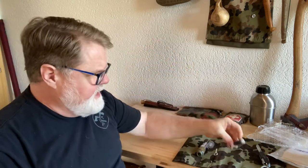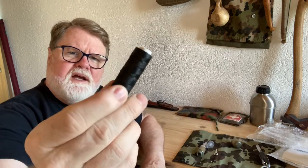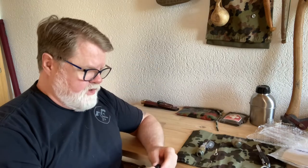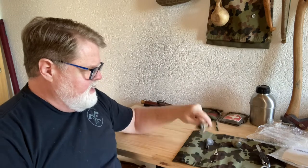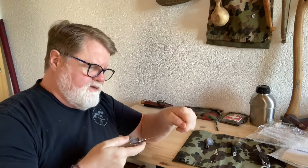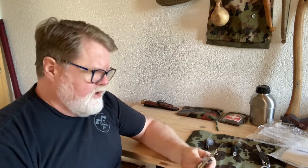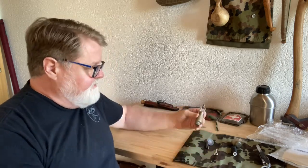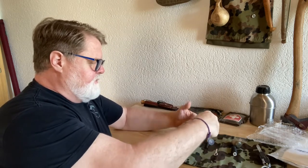It does come with a roll of thread. I have a good bit of wax thread already — white and dark — and this is a dark one. You roll it up, spool it onto the spool, then run the thread through it. You punch through the leather, run your thread through, pull it out, tighten it, then do the next hole.